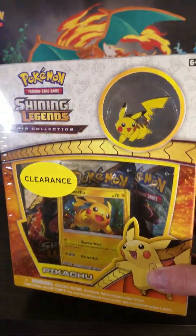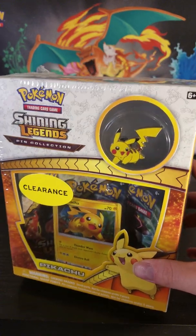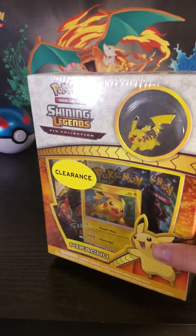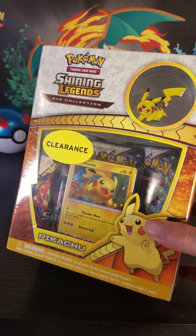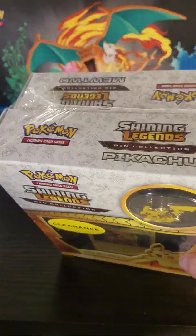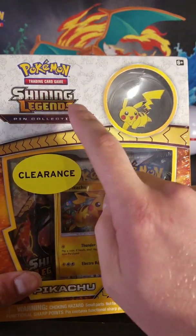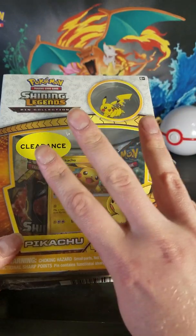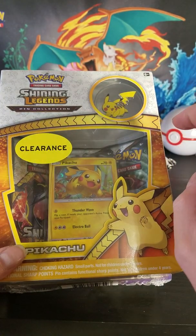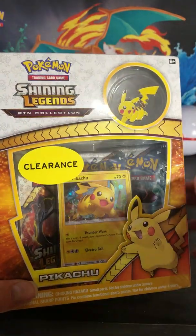I was a bit surprised I got this today, December 29th, 2019, at a Walmart. Just a heads up — this was the only one, or at least that I saw. Keep an eye out for Shining Legends stuff all of a sudden, because my local Target as well had three of the Raichu GX Pin Collections of Shining Legends.